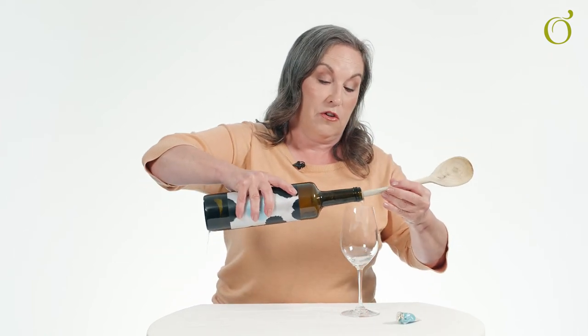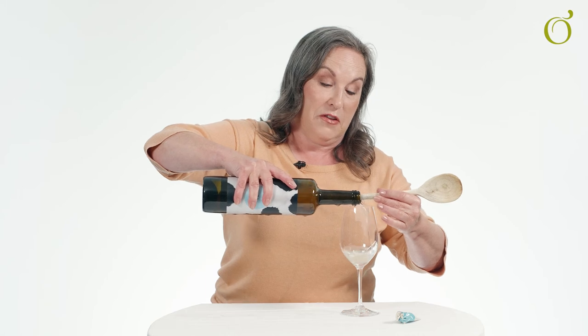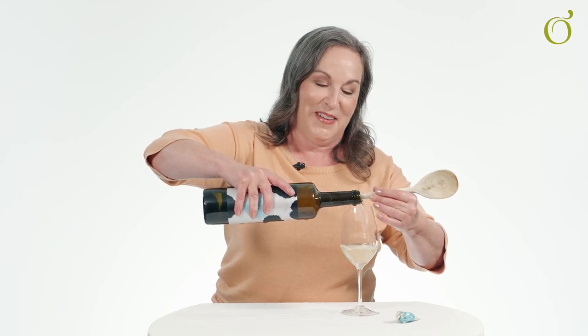Once you've achieved that, you can very gently pour yourself a glass of wine. No corkscrew in sight.